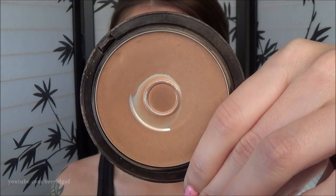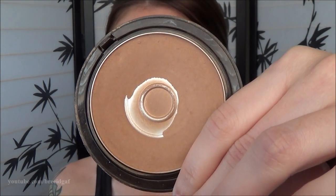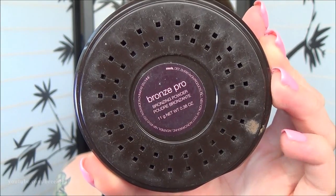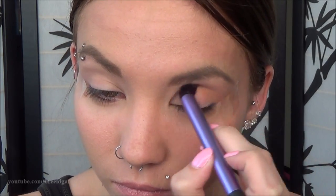The very first eyeshadow I'm going to be using is actually this bronzer. It's one of my all-time favorite bronzers to use as an eyeshadow — a really nice warm transition color, especially if you're doing a smoky eye. It is by Avon, and to put it in my crease I am using the Deluxe Crease Brush by Real Techniques. I get a good amount on there, tap off the excess, and put it right in the very crease of my eye. Just focus it on the crease area, then duplicate that on the other eye as well.